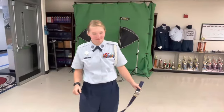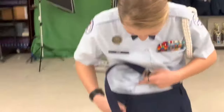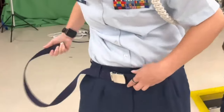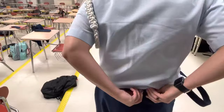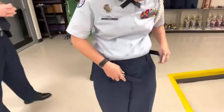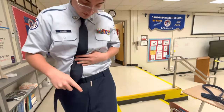Then, if you are a female, you'll take this silver piece and loop it to the right side. If you're a male, you'll be looping it to the left side.